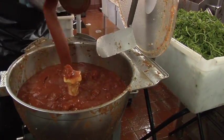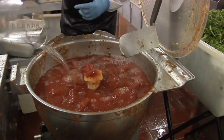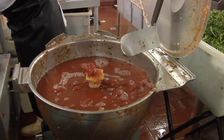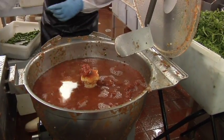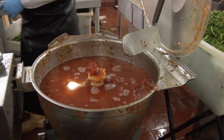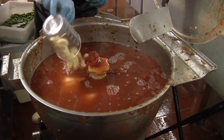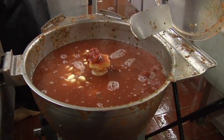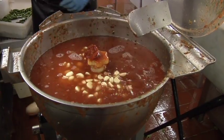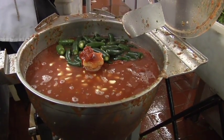So we start off by putting tomatoes. Then we put in a tomato paste. A little bit of salt. Fresh garlic. Fresh jalapeños.